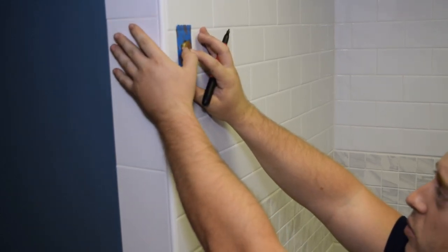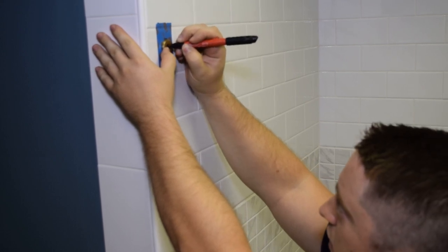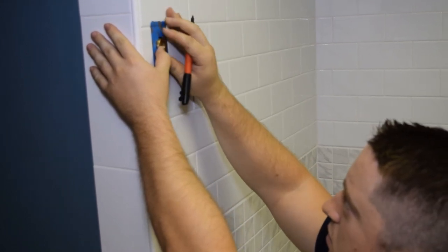Next, taking the rail end mount out of the rail end cap, you're going to place that inside your circle and mark your drill spot.